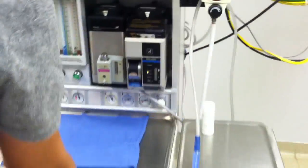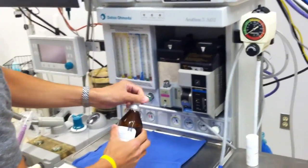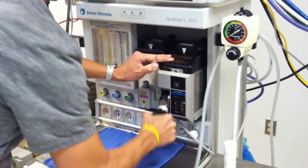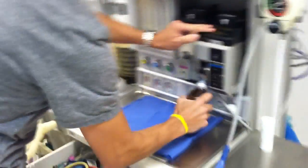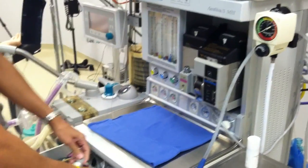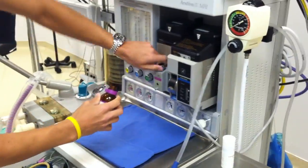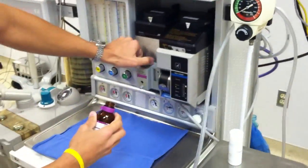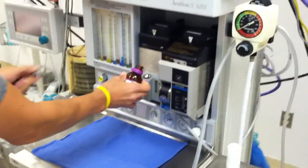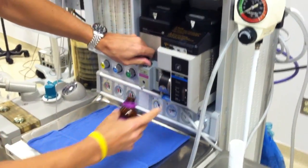Next, I want to go ahead and fill up my vaporizers. I have my DES here, which is a key fill system — sticking it all the way in. And I'm going to go ahead and fill up my ISO, which is a funnel fill system. Open it up — I want to do this before my low pressure check to make sure I don't have any leaks. Pour it in and just check your levels right there.